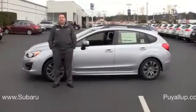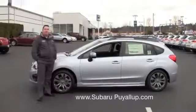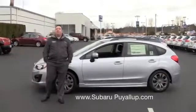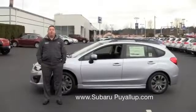Hi, Tom Jensen here, service manager at Subaru of Puyallup, standing in front of a beautiful 2013 Impreza. Just going to take a few minutes to show you how quick and easy it is to replace your wiper blades on your Impreza.